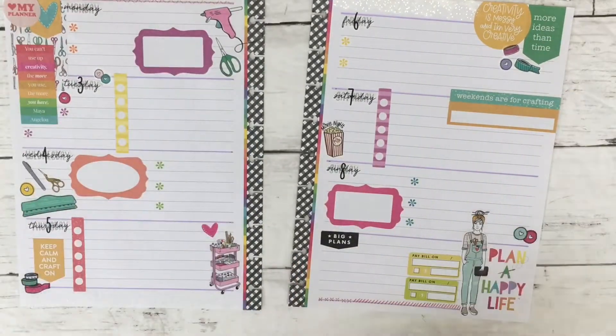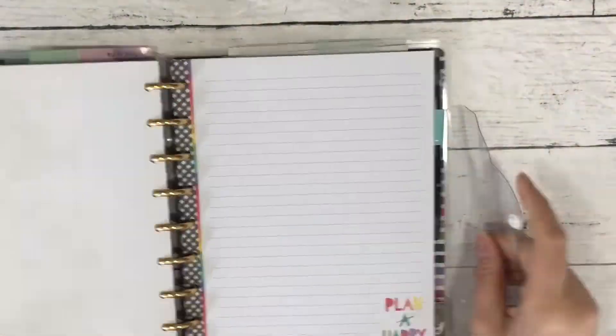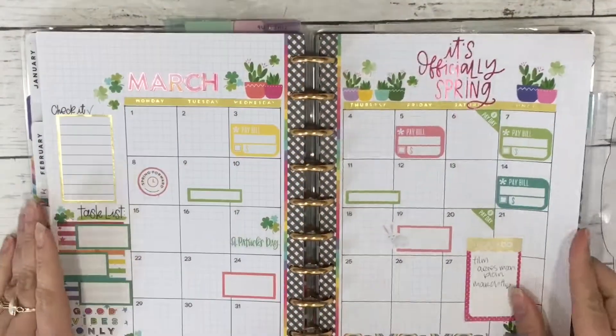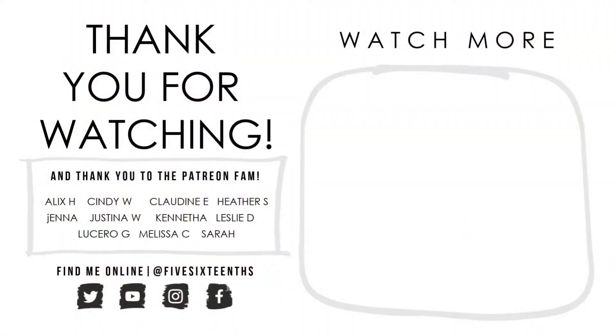Now I'm just filling in some white space that I don't want to leave bare. I had a fun time making this spread — I think it's something I might not have done otherwise, and even though it doesn't fully fit my usual aesthetic, it kind of does. I hope you enjoyed this; if you did, go ahead and give it a thumbs up and subscribe. I'd love for you to stick around and I'll talk to you in my next video. Thanks for watching, bye!